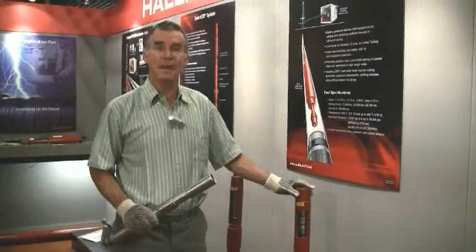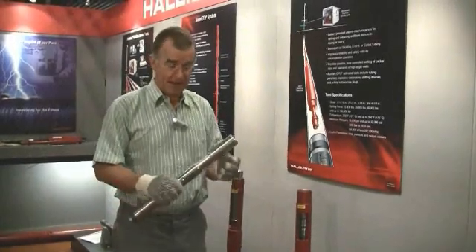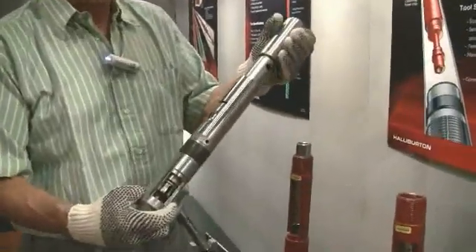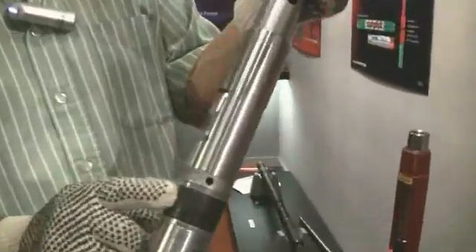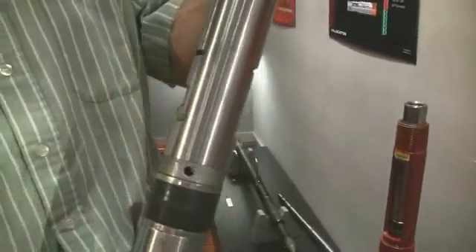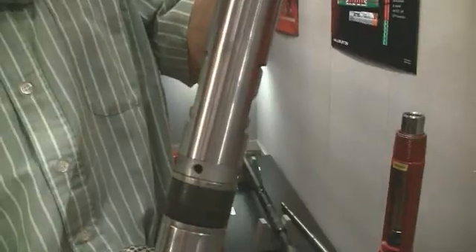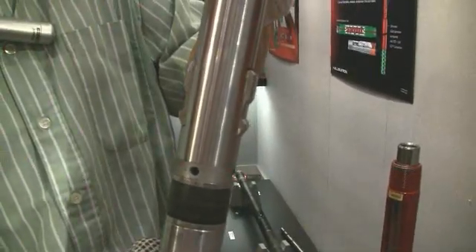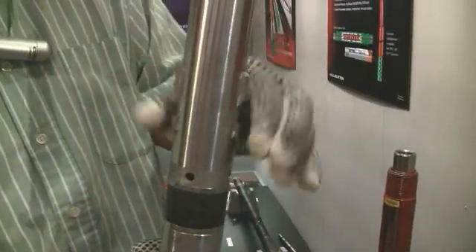The landing nipple and lock mandrel. In my hand here I'm holding a lock mandrel. If you look carefully, this is a tool with seals here at the bottom, and here you have some dogs, which are currently in their inside retracted position. As I lock the tool, you'll observe that those dogs are now locked out.